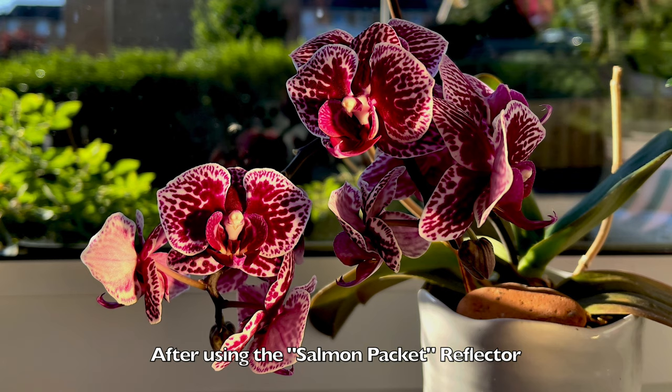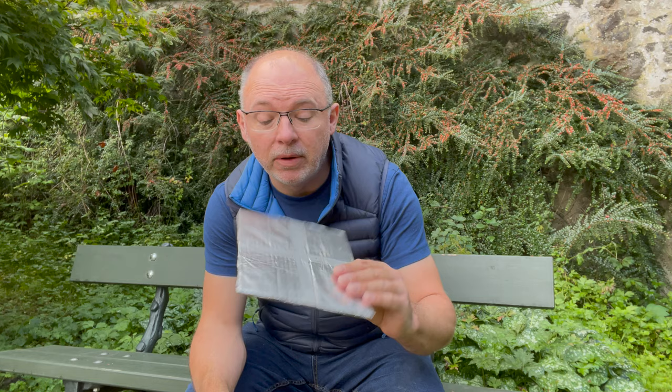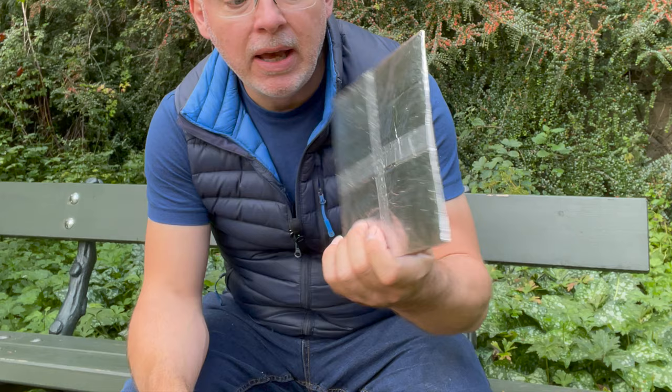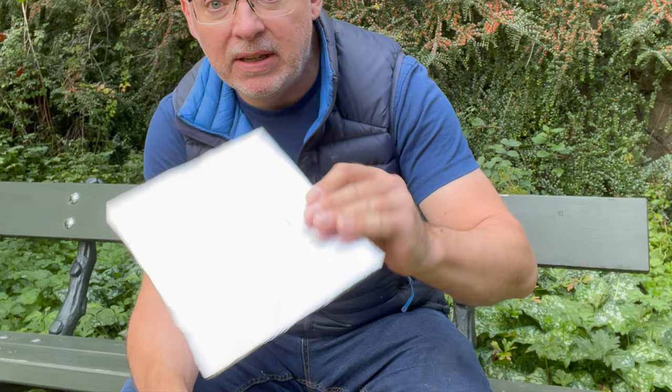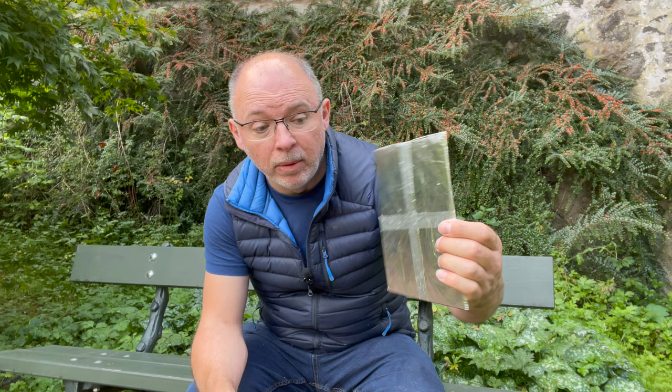I did have to make sure that I cleaned it because it does still smell a little bit salmon-y, but another alternative is to get a bit of card and a bit of baking foil — any type of silver foil — and just wrap it around the card and it does exactly the same thing. You can probably see how it's reflecting the light. You can angle that at just the right angle onto a flower just to fill in all those shadows. These are really, really budget options to getting much, much better photographs and they really do not cost a thing.